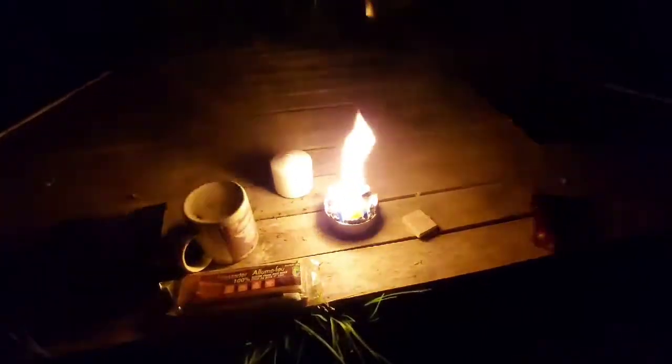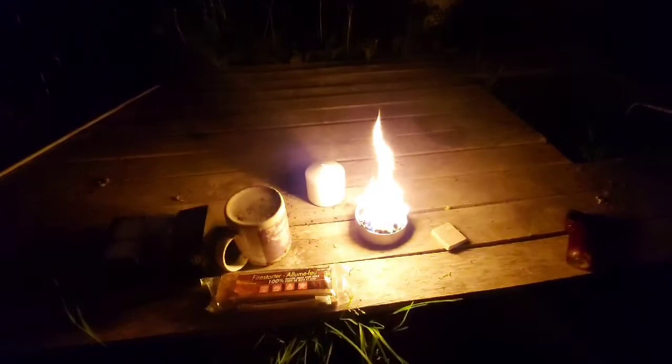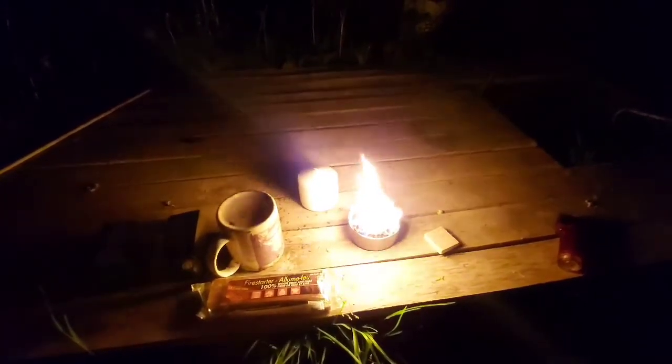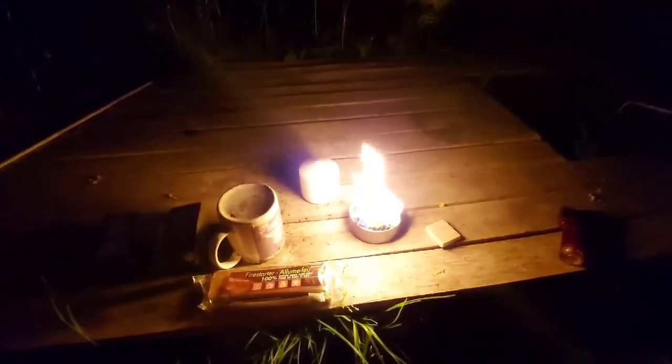That actually looks pretty cool burning like that. We'll see if it makes a mess — but it's wax, so you just snuff it out with a pot or anything that fits over it to put it out. I'm going to sit here and enjoy it for a while and I'll show it to you later.